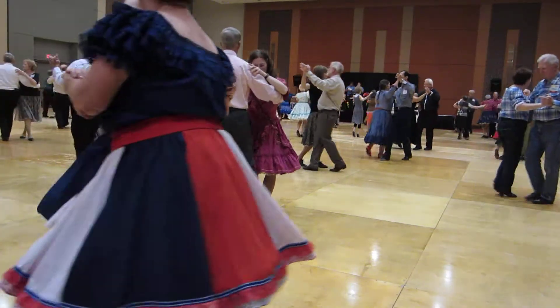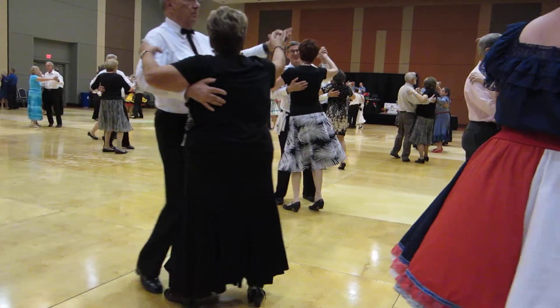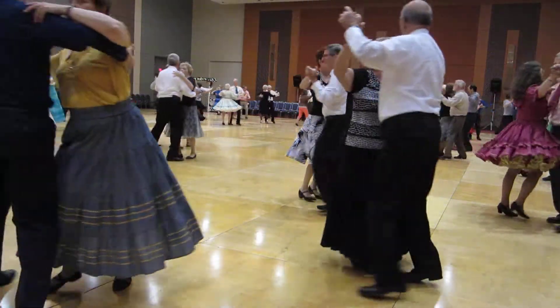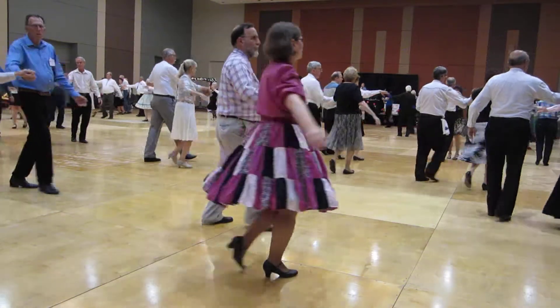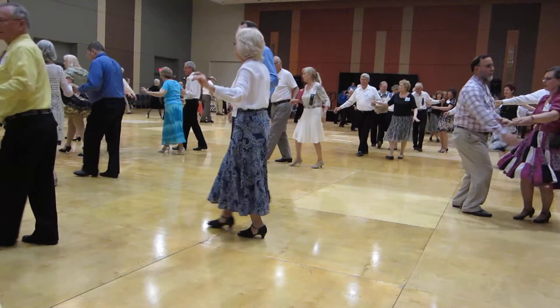back walk back, impetus and a through face closed, hover, weave, forward face closed, waltz away, turn in, back up waltz, and a back draw. Throw, through twinkle twice,